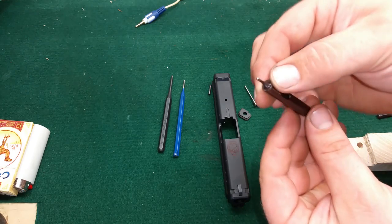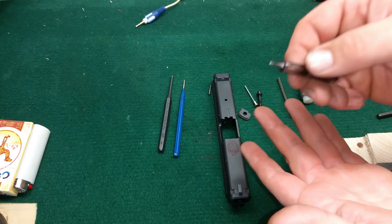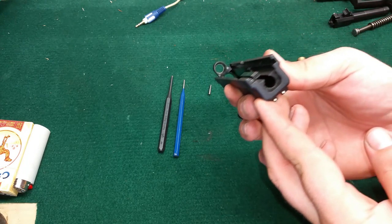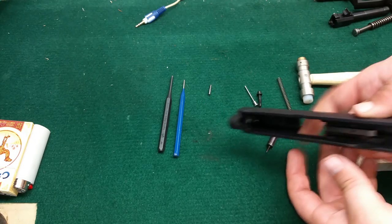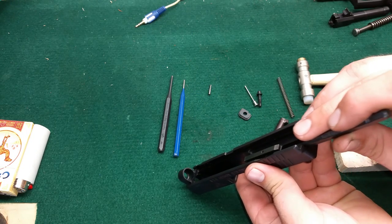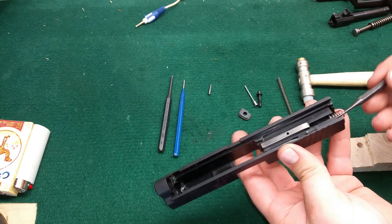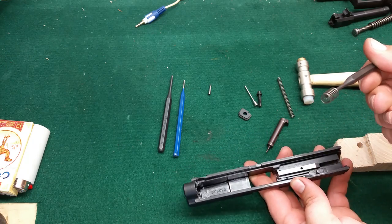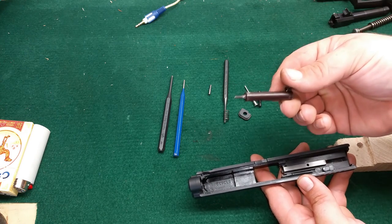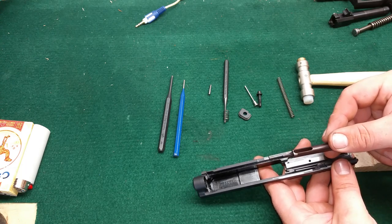Now, if you're already at this point, inspect all your equipment and make sure everything is functioning properly. There's also another little spring that's down in there — it's kind of hard to get to. What I like to do: grab a punch, feed it down in there nice and pull it out. This spring makes sure that your firing pin doesn't slam forward when you close the slide and shoot a round off.